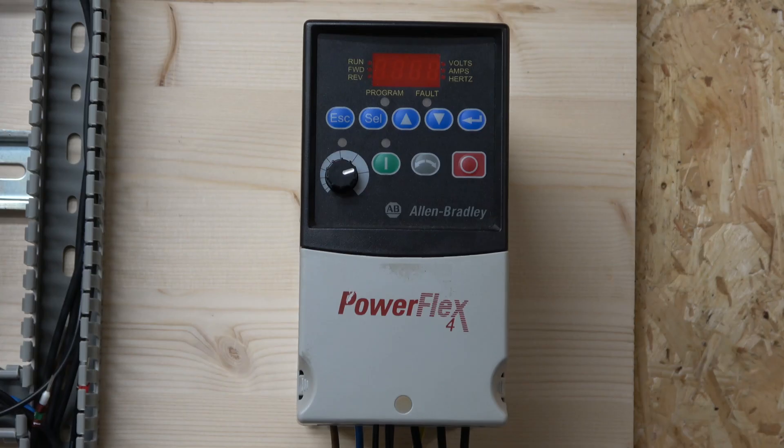Hello, this is Ingus from IJS Electronics. Today we're looking at a new drive manufactured by Allen Bradley, one of the world's leading manufacturers in industrial electronics. This drive is part of their PowerFlex group and is called the PowerFlex 4. It is a single-to-three phase drive, and everything we cover will apply to the entire PowerFlex 4 family.